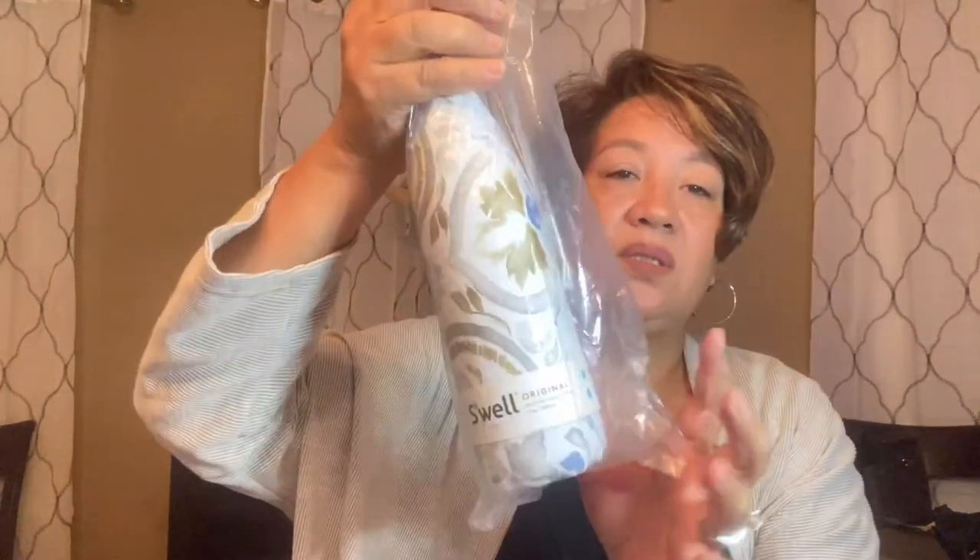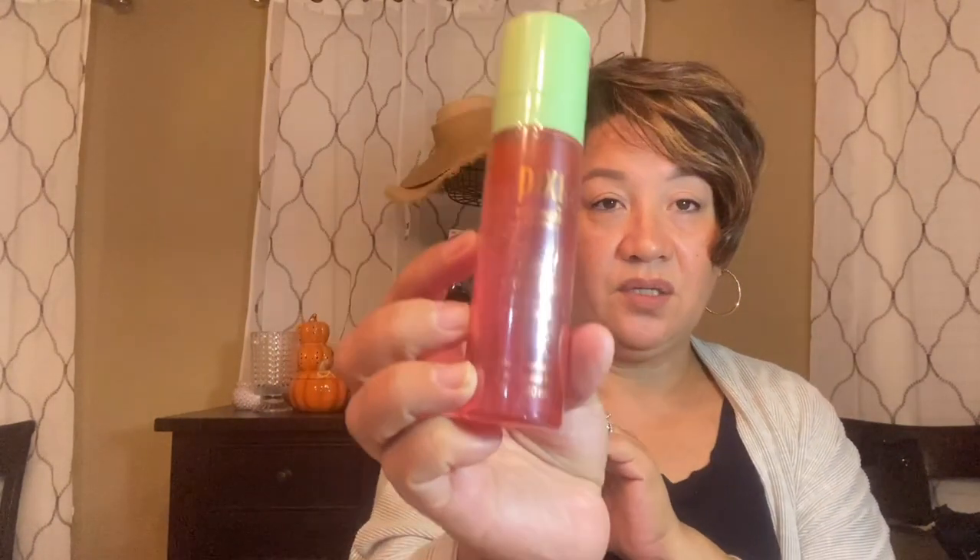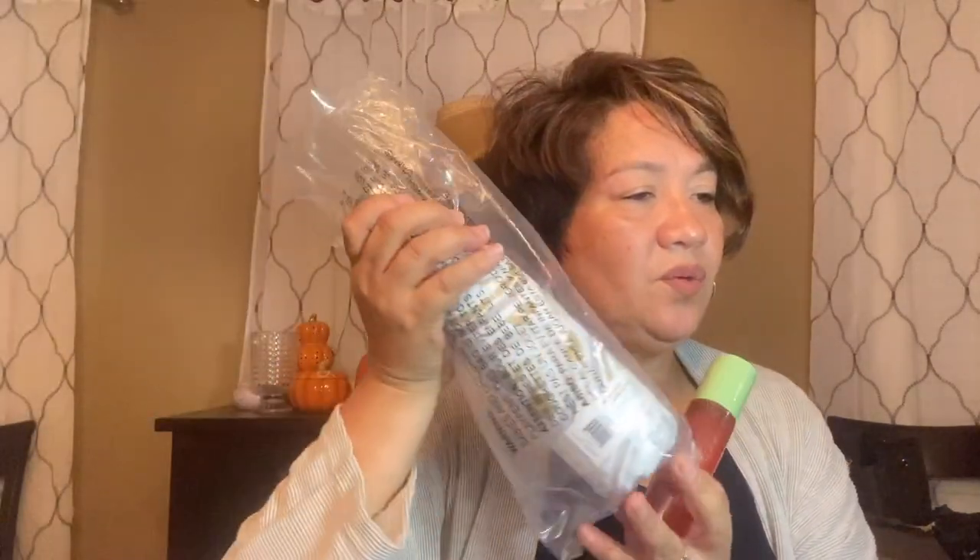A couple of my add-ons: one is a S'well bottle, which was $17 — I was thinking about using it as a gift for someone. I also wanted to try the Pixi Rose Glow Mist for your face, which was $8. So that's what I got for my FabFitFun fall edition — can't wait to get the winter one. Till next time, thank you so much, bye-bye!